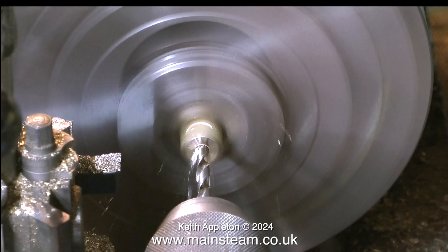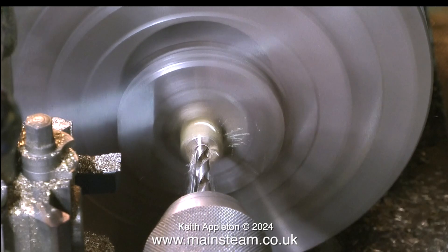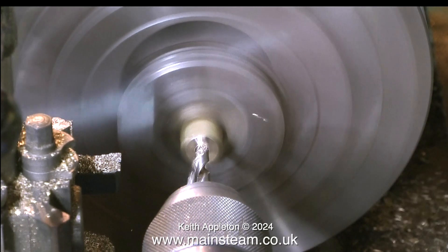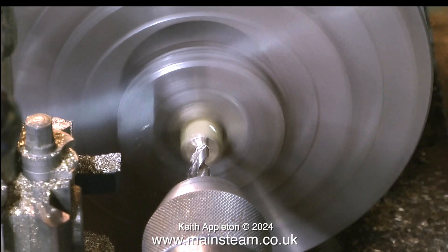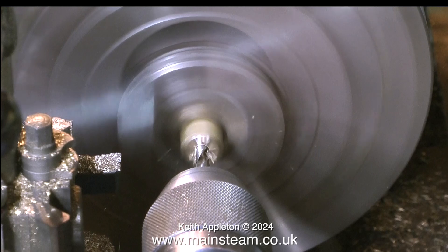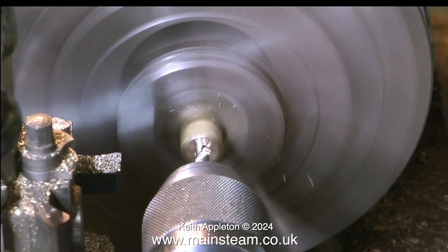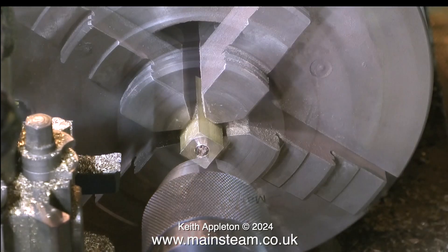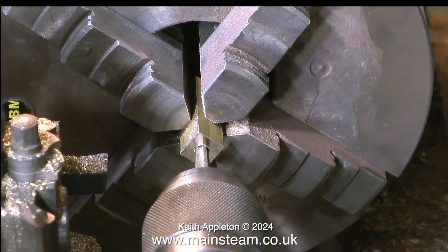After drilling a pilot hole with a centre drill I put a 7/32nds inch drill through the centre. I don't want to drill all the way through, which is why I drilled the pilot holes first — you can hear when the drill breaks through the pilot hole as the tone changes. That stops me accidentally going all the way through.